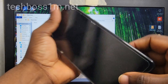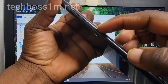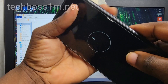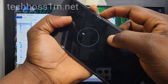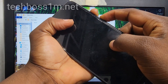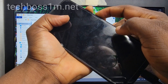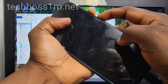If method one is not working, let's go to method two. Press and hold the volume down plus power button at the same time, then connect your cable. Hold them until you see the download mode. If you don't see it, I'm going to show you the third method which is going to work for you — so watch the full video.